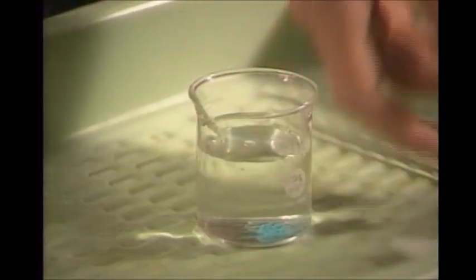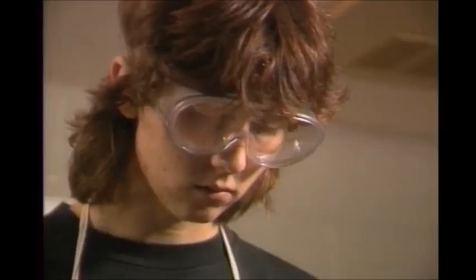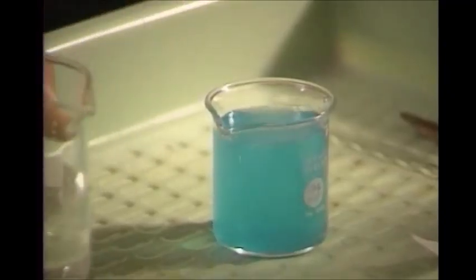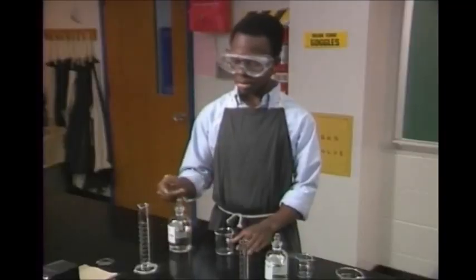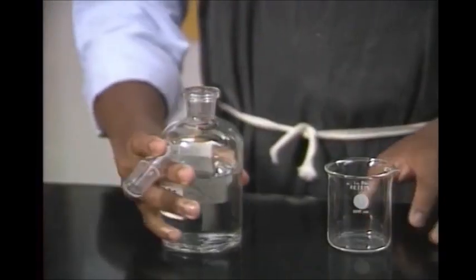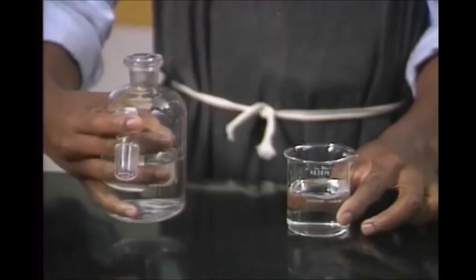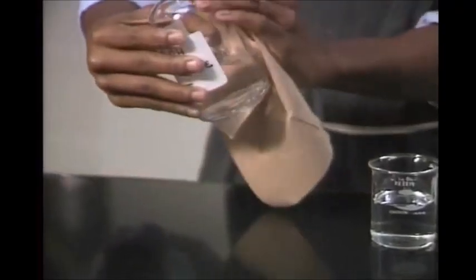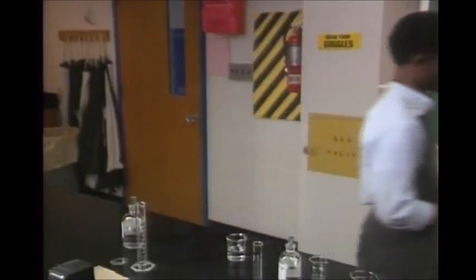Whenever you work with chemicals, there's a chance of spills. A work tray under your setup will help contain them. Always move carefully when handling chemicals. Keep coin-top stoppers between your fingers, not on the bench where they can pick up contaminants. Hold bottles with your hand over the label and replace stoppers immediately. Covering the label keeps drips from blurring it or getting on your hands. Set bottles out of the way when you're finished so they won't get knocked to the floor.